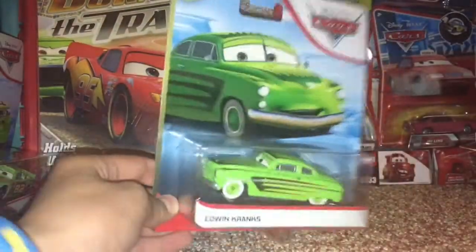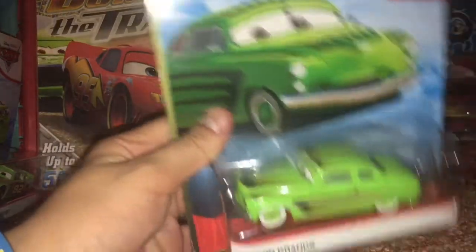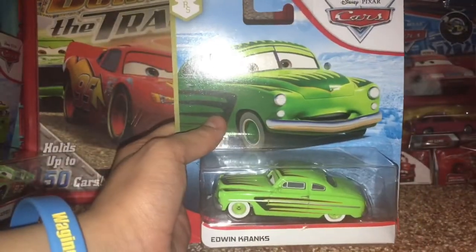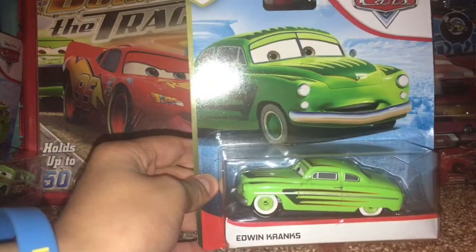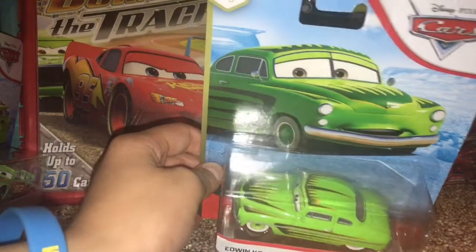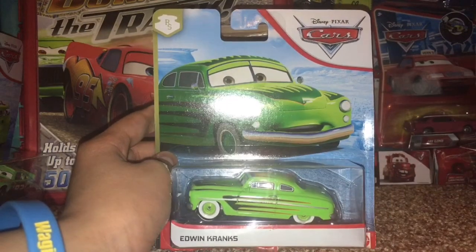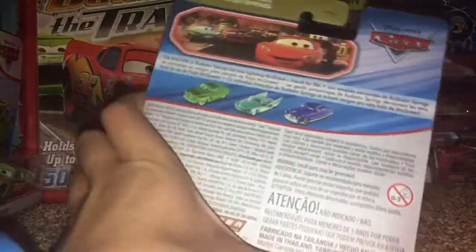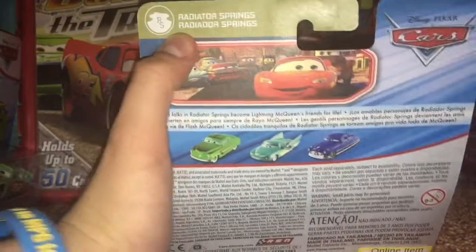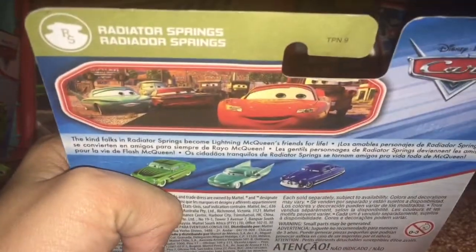He is pretty cool in package. He was also sold in Cars 1, though I don't have that version — I got him this year for Christmas. You can see his artwork on the nice blue desert background, and on the back there's Radiator Springs characters: Edwin Cranks, Flo, and Doc Hudson, all with the same Radiator Springs picture.